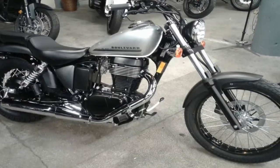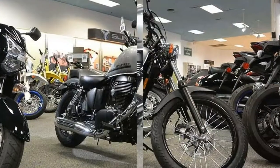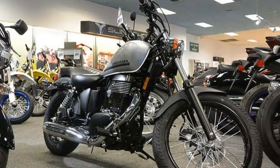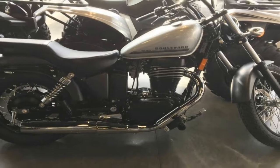For learners or smaller riders, the S40 likewise rewards with a low-claimed 27.6-inch seat height, a reasonable 381-pound curb weight, and a wide pullback handlebar for good leverage.